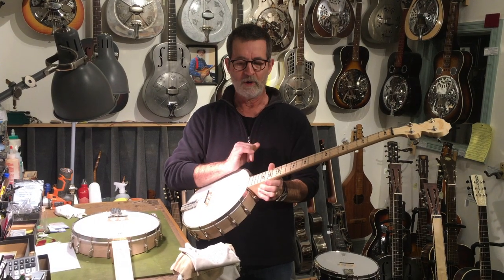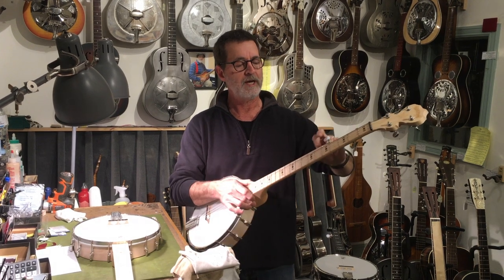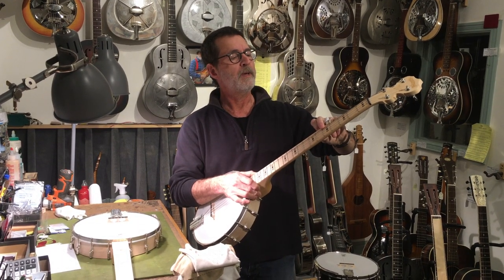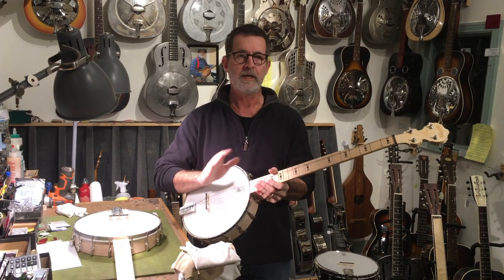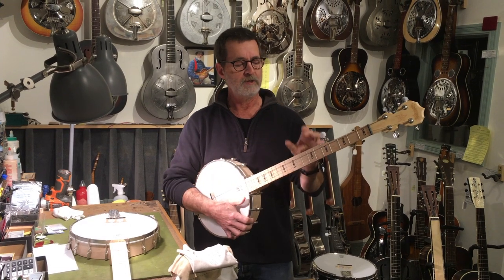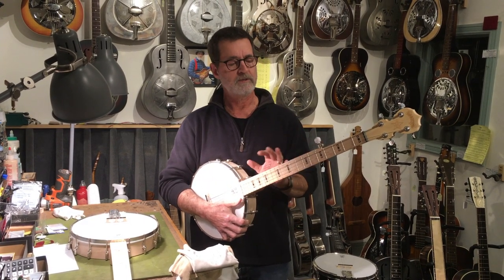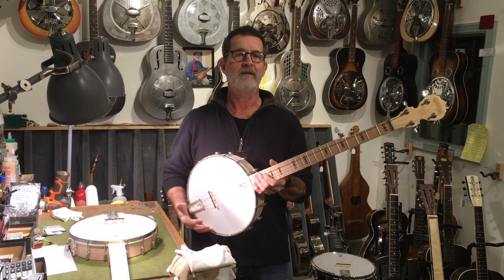This is a little bit more labor — it's generally around a hundred dollar conversion. I have to install a fifth string tall pip nut, recut the nut, recut the bridge. It's a little bit more involved, and you can't practically use fifth string cable spikes if you're going to use gut. There is a way, but it ain't easy.